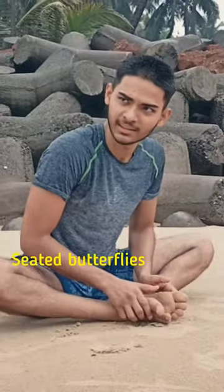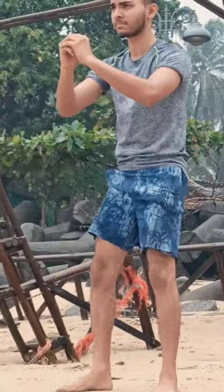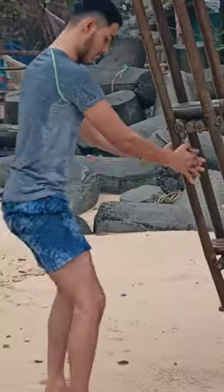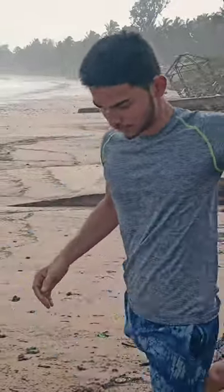Do seated butterflies. Do this forward lunge to open up your hip flexors. Try doing a deep squat — you can start by taking support from any object. Also, you can do these leg swings from all angles. I hope this helps.